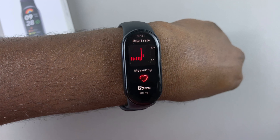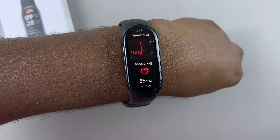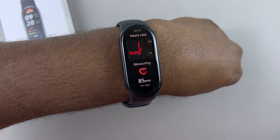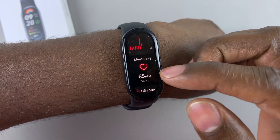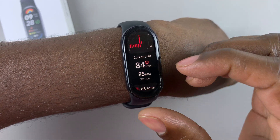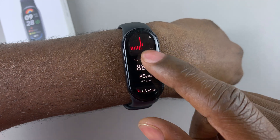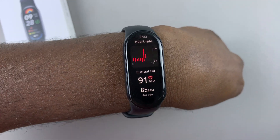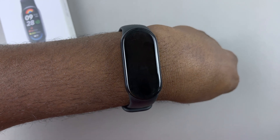And as you can see, it's beginning to measure — it will start measuring your heart rate. So if you have not yet done this before, you'll see an option down there called measure. Just tap on measure and then it will begin measuring the heart rate. So this is my current heart rate and it's measuring continuously.